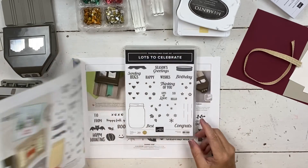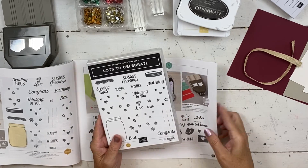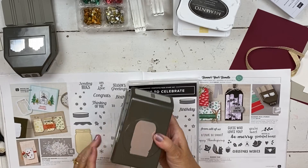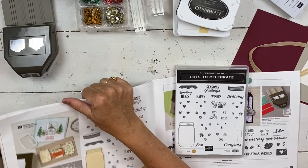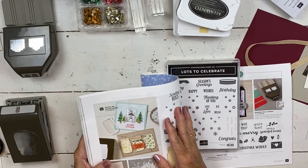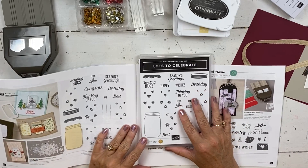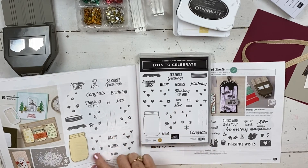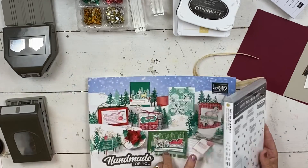I think I still have one or two packets left if you want to hop on that class, and online access is being accepted through the end of August. I'll put the links down below the video if you're interested. This is not one of the sets we're using, but we are using the paper in that class. So if you don't have this catalog yet, let me know. I'm going to be using Lots to Celebrate - it's a super cute little set. It pairs with our jar punch from the annual catalog, which has been super popular. I have a whole bunch of ideas of what you could put in this to go with different things.